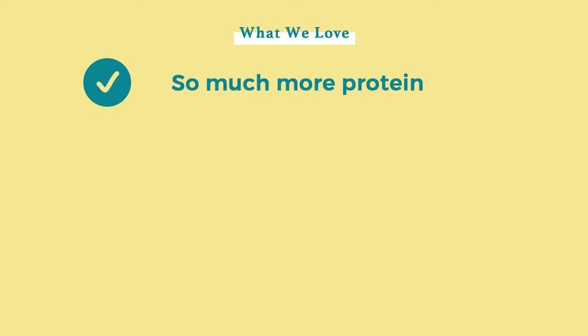There are a few ways that A Pup Above sets themselves apart from other subscription dog food services. The main thing I notice is number one, they have so much more protein — about 72% more to be exact. Their meals average 11.48 grams per 100 kcals, whereas other dog food options average somewhere around 7 grams per kcal.